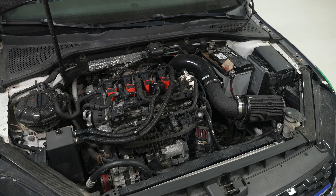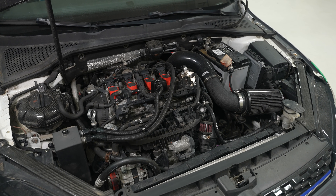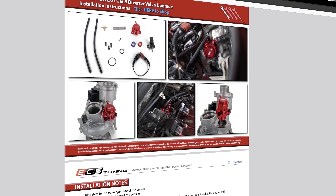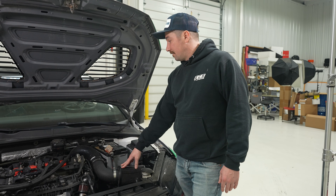Like most Mark 7's, ours is heavily modified. We have our ECS intake on here and our oil catch can, and those are really the only things in the way of this particular job, but for the most part it's similar to stock. We're going to be following along with our PDF, which will be linked down in the description, and we're going to start by just removing our intake.